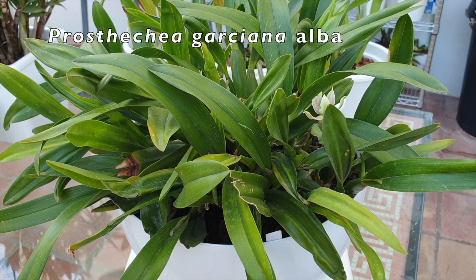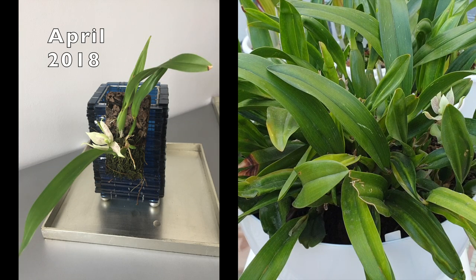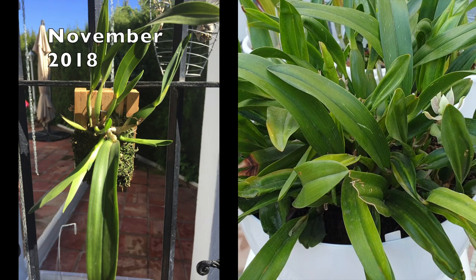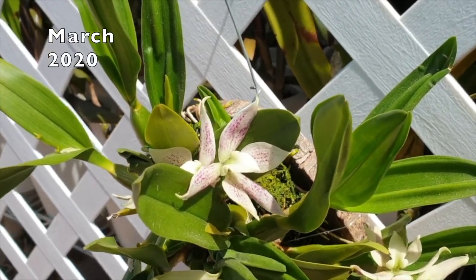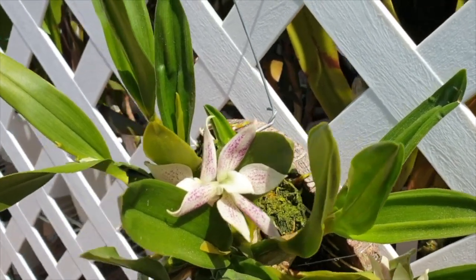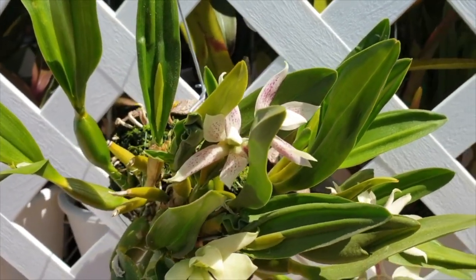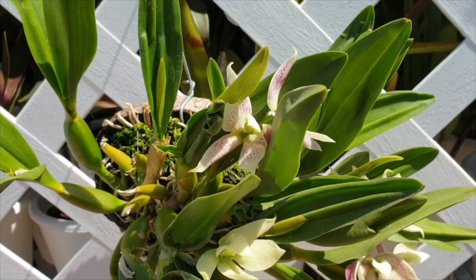This is Prostechia Garciana Alba. When I got it, it had four bulbs — a four-bulb division from a nursery. It bloomed on the first new growth I had and I was really proud. I had it mounted, and within two years I recognized that the mounted setup was just not going to match its growth habit, as it was exploding in multiple directions year on year.